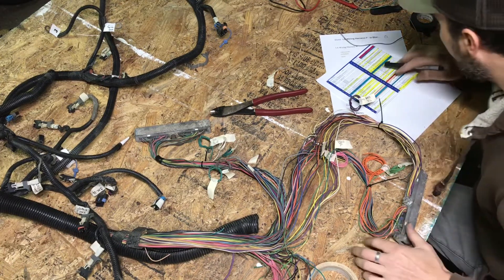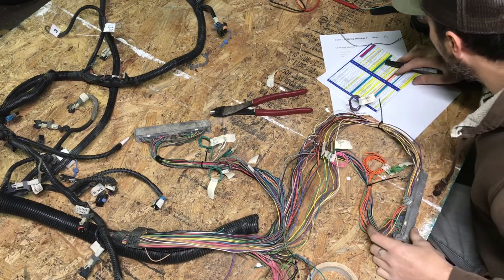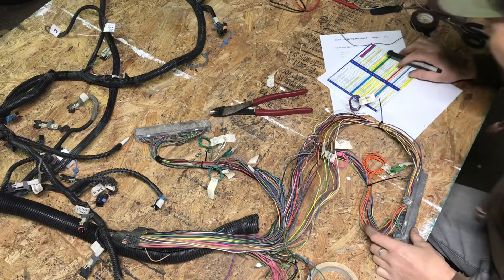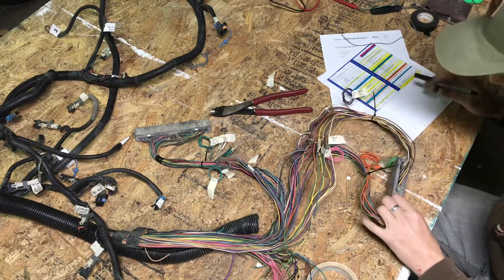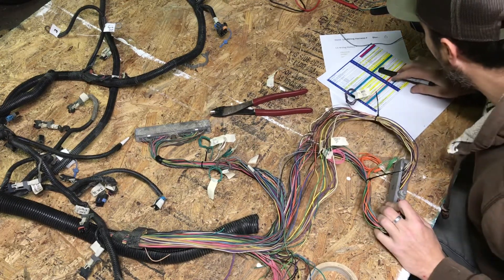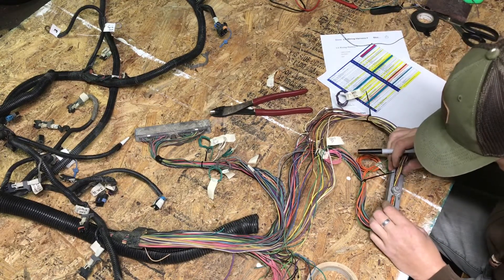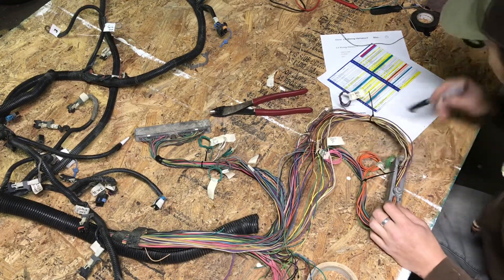Alright, that was 55. Now we're looking for 56 — a black wire, and this is for flex fuel, I believe. Fuel temperature composition signal. Depending on your make and model you may or may not have that wire. Pin 56 — nope, no wire there.